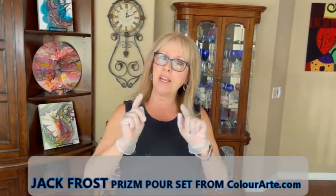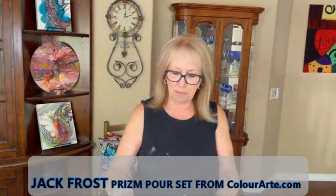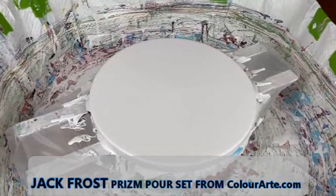Hey everybody, Kathy here with Paint Pouring by Kathleen Miller. Welcome back to our channel. I have some exciting news — this is my second video with the new prism pour sets. Instead of a set of six, I already did the Winter Wonderland creation, and now I'm doing the Jack Frost creation. I have my 12 by 12 round canvas. It is my Color to Go color place from Walmart, antique white satin. No silicone, no water, no glue — straight out of the bottle. Let's get started and go over some of the colors.